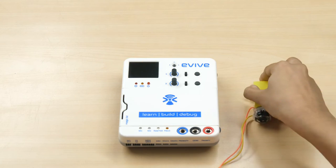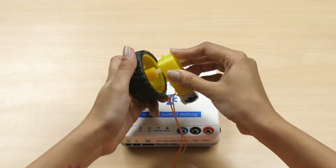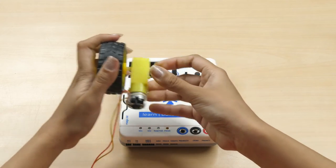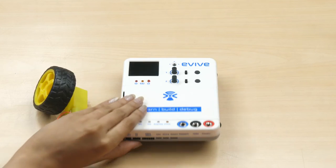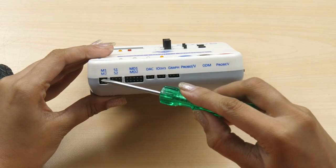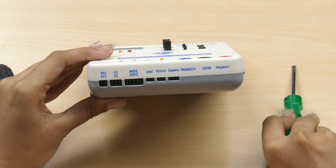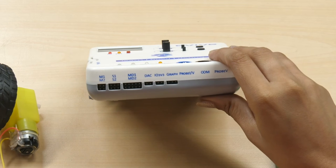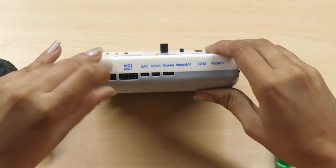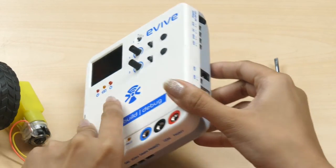To understand it better, let's control the DC motor using evive. For this, we'll need a DC motor and a wheel. Mount the wheel on one of the two shafts of the DC motor. Now let's connect the motor to evive. Evive has two inbuilt motor control channels, namely M1 and M2. The two pins at the top form channel 1 and the bottom two corresponds to channel 2. Let's connect our motor to channel 1. In the case of the DC motor, we need not worry about polarity, so connect it either way.